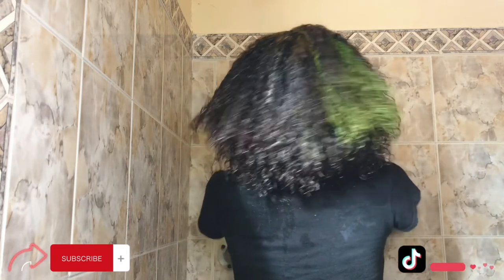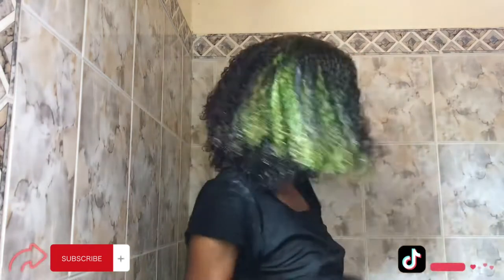Now I'm just washing the deep conditioner out of my hair and I'm going to go ahead and apply some shampoo to my hair.